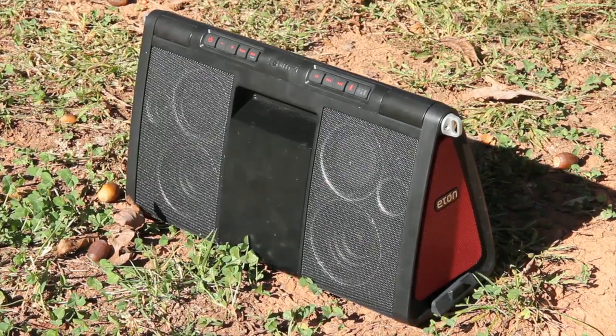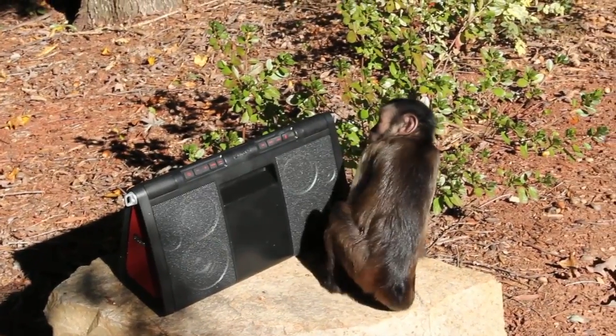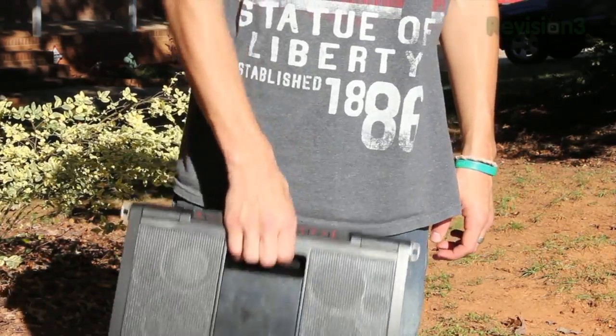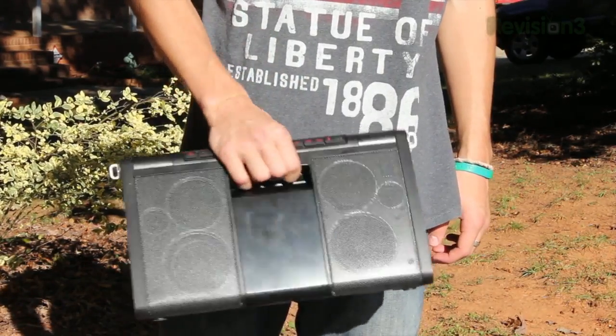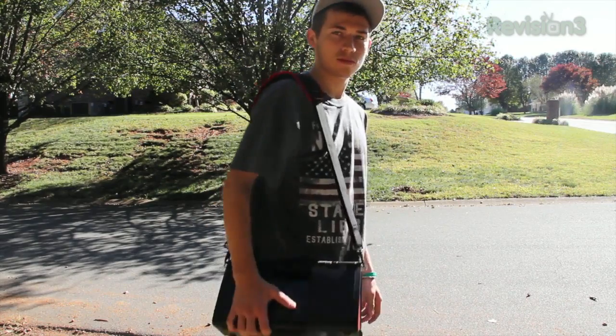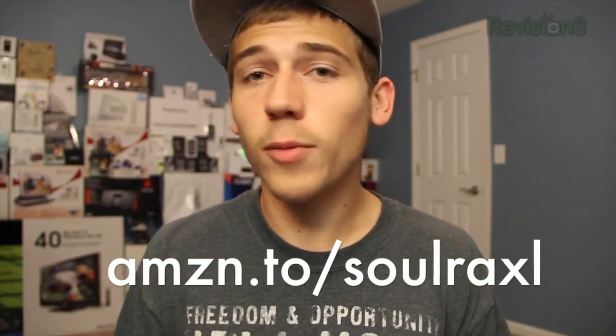I think it's the perfect size. It's not so small that it won't be loud enough, but at the same time it's pretty big and gives you great sound while still being portable. It's not like some of those gigantic speaker docks you don't want to bring around — this thing is portable, sounds great, and gets loud. If you want to pick one up, you can get it on Amazon for about $250, which is kind of expensive, but for the solar panel and everything you're getting, it's definitely worth the price.